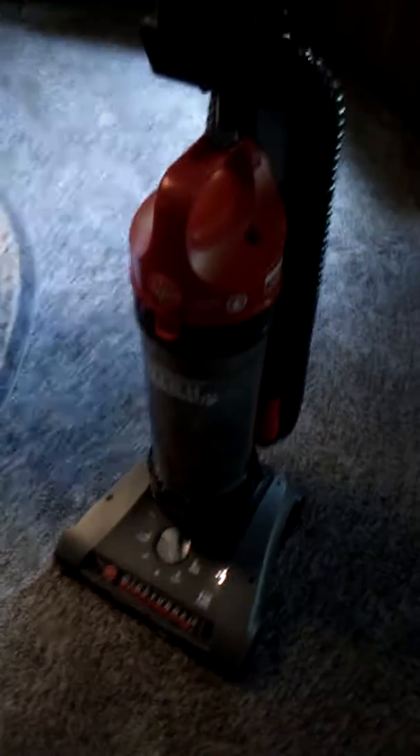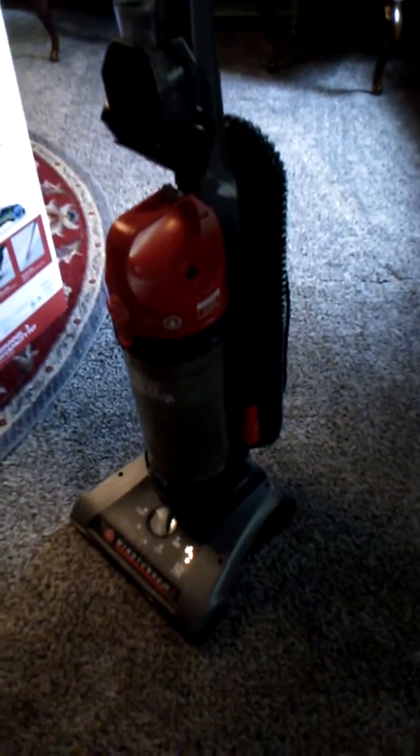Most of these vacuums burn out because we have the pets. So we decided to go with this Wind Tunnel 2, and it does actually seem to be working pretty good. It does suck a lot harder than most of the vacuums that we've had in the past.